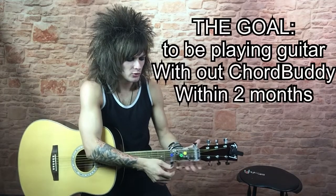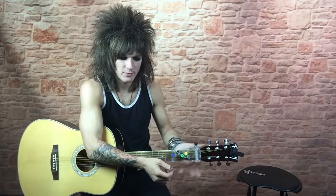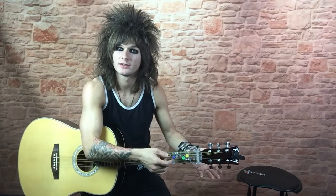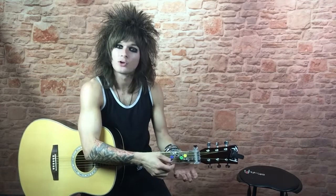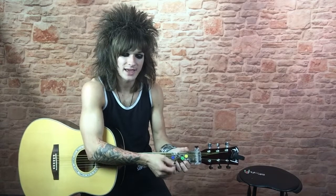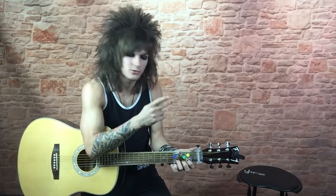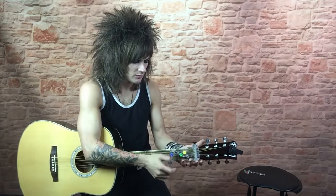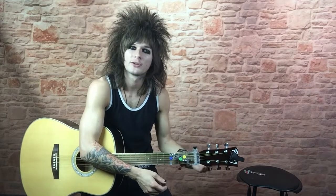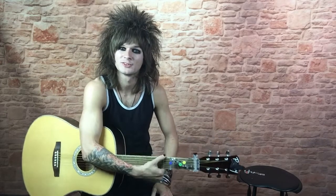And then before you know it, you'll be playing guitar without the ChordBuddy. The reason that most people fail at playing guitar is they get frustrated and they quit. Well, the ChordBuddy allows you to start playing songs right now, and you're learning your chords as you go. After you've learned them all, you're already successful — you've made it through the hardest part, and you'll be able to enjoy a long career playing music.